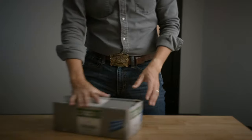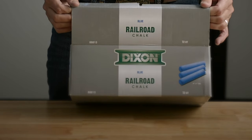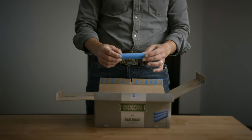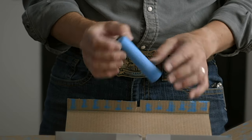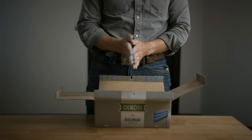Chalk isn't just useful for marking up hail damage on a roof. You can use chalk like this Railroad Chalk to also mark wind damage and write stuff on the roof. Just don't use it to chalk up vents and other soft metals, because this covers up the spattering that is the signature of fresh hail damage on metal.